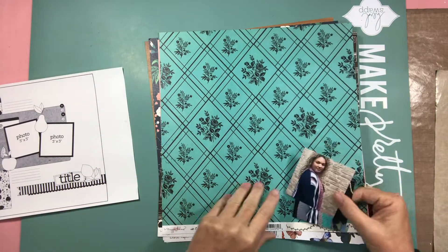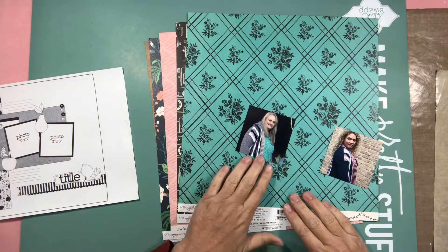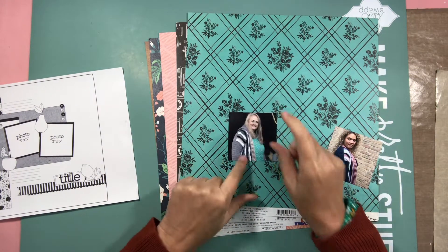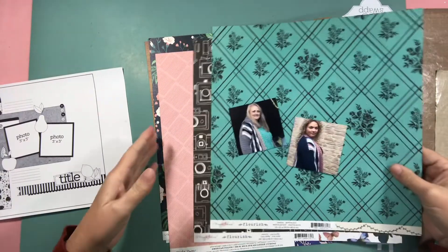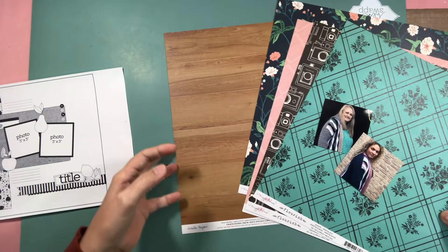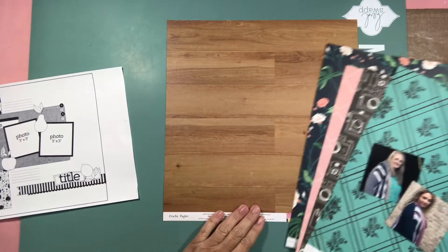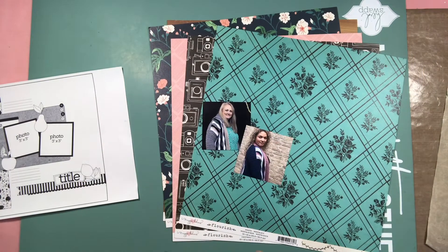I went through my stash and found these papers from the Maggie Holmes Flourish collection. This green one jumped out at me because I thought it was going to match my shirt. I just went through the collection finding papers that I also liked and thought picked up tones in the two cardigans we're wearing — well, kind of. I found this one and thought it would be, for a change, my background paper instead of using a piece of basic marshmallow white like I would normally. Anyway, I think I've rambled long enough. Let's get started.